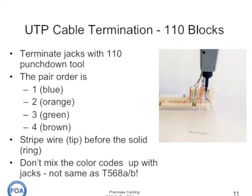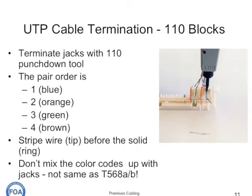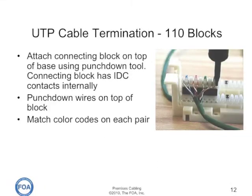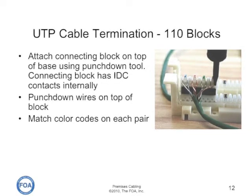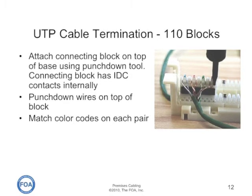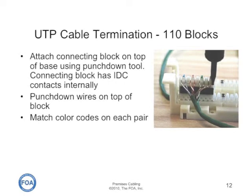The 110 block has a connecting block on top of a base. You punch down one cable on the base block, attach the connecting block, and punch the second cable down on top of the connecting block. The connecting block has the insulation displacement contacts internally and does the actual connections. Remember to match the color codes.